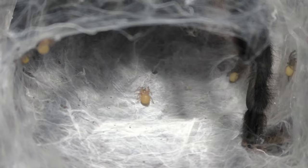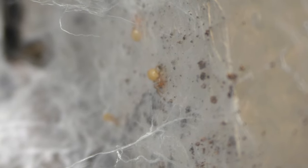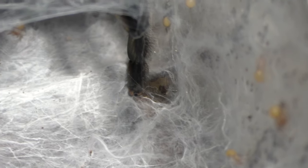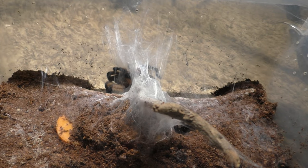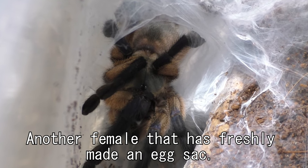Trust me, I've worked with this species so many times when it comes to breeding, conditioning, etc. And this is probably the quickest it has ever been in terms of pairing to babies with this species. I'm not going to go too in-depth on how to condition a female or how to get her to drop an egg sac — I'll probably save that for another future video. But overall, it's not that difficult to produce this species; the vitality, though, that's another story for certain.